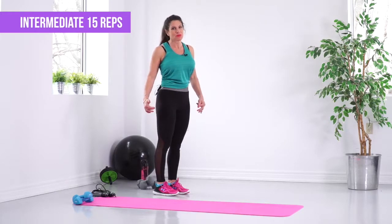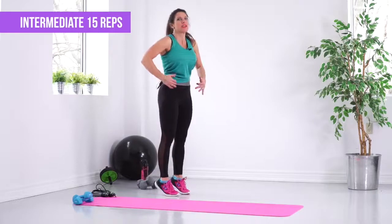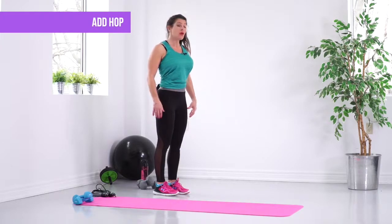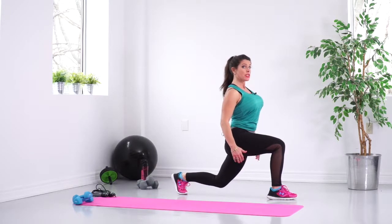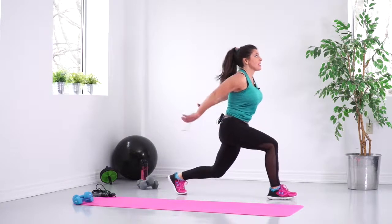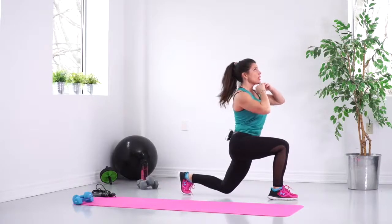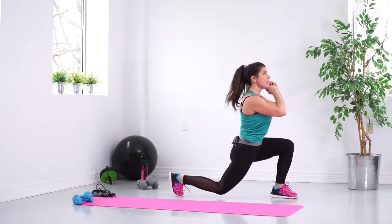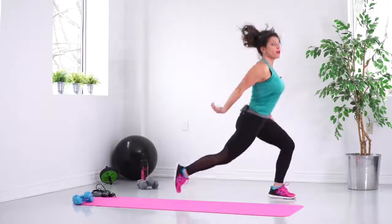Now we're going to add a little bunny hop for our intermediate version. There's something about adding a little bunny hop that really makes the heart rate go up. We're going to get in the same position as the beginner, but we're going to turn up the heat by adding in a hop — and again, a hop. Try to go as high as you can, and if you want to even engage the triceps, you can flip those arms back.